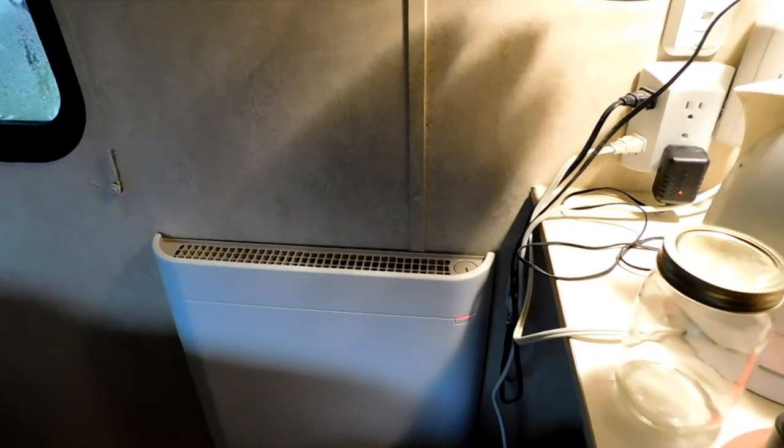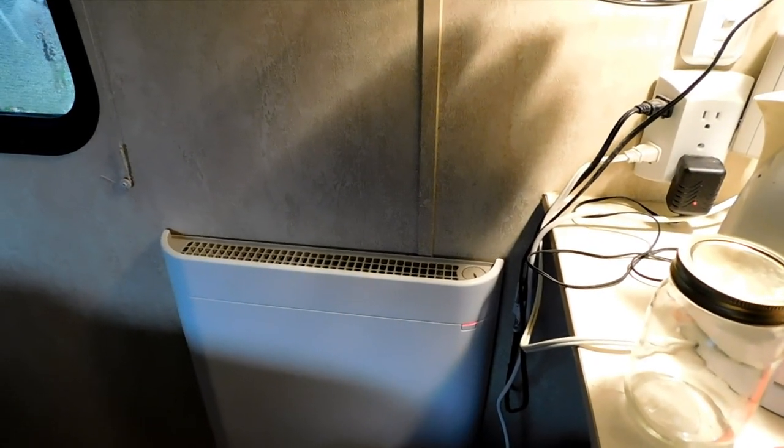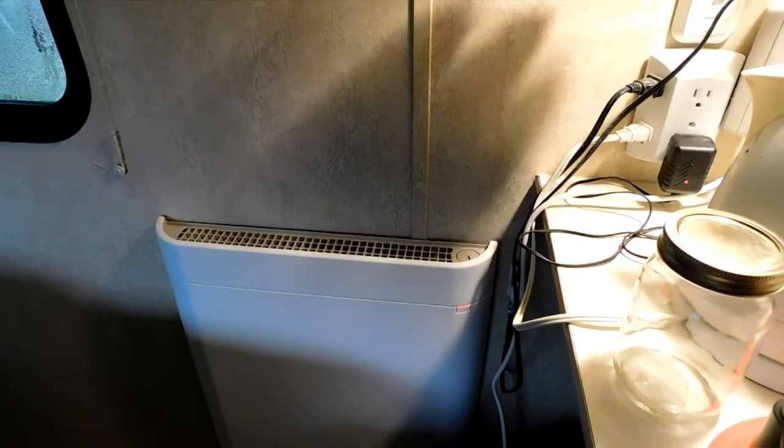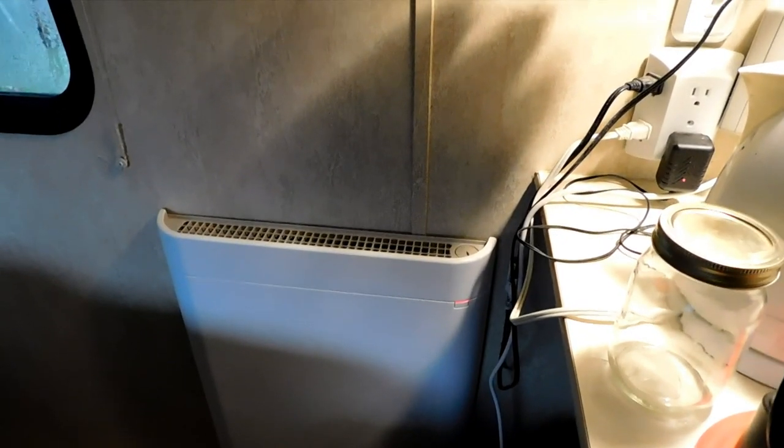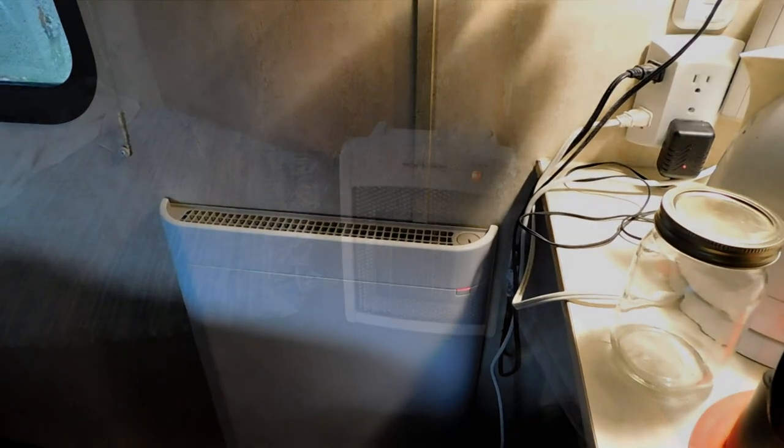I have it cleaned today so hopefully there's not too much crud in the view, but yep, that's one of my heaters. It works pretty well — down to about 40 degrees. It's actually not on high right now, but I have a little portable heater that I use in conjunction and I'll film that in a second.